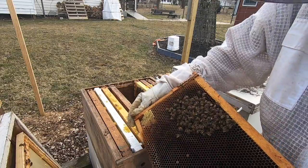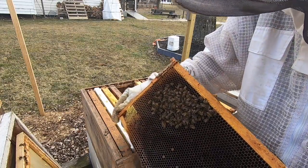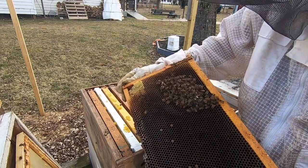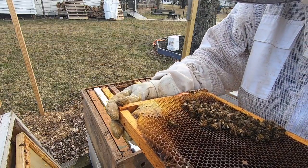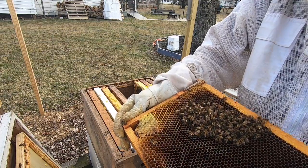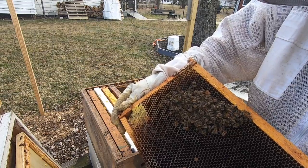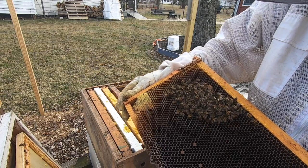I've got two strong hives that are ready to take off — I think they're going to take off quickly — and one weak hive. I still have two more hives at another apiary. It'll be time to make splits pretty soon. Thanks everybody for tuning in. This is my first beehive inspection of 2020, I appreciate everybody watching.